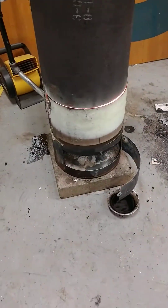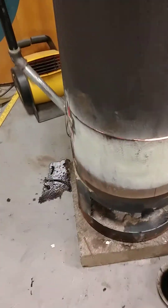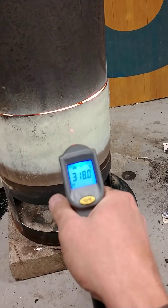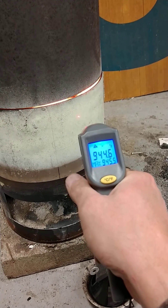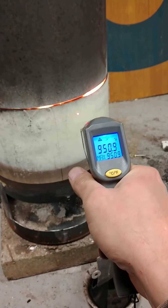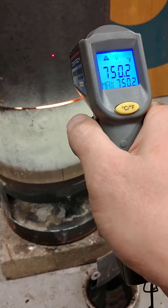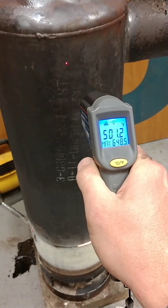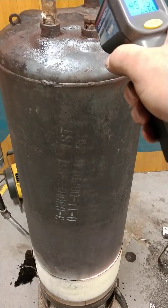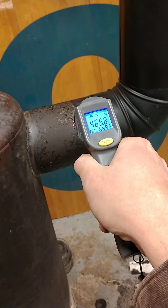Let's check some temperatures. The door is reading 935 to 950 degrees. Bottom part of the chamber: 750. Middle: 648. Top: 500. Very top: 451. Chimney: 465 degrees.